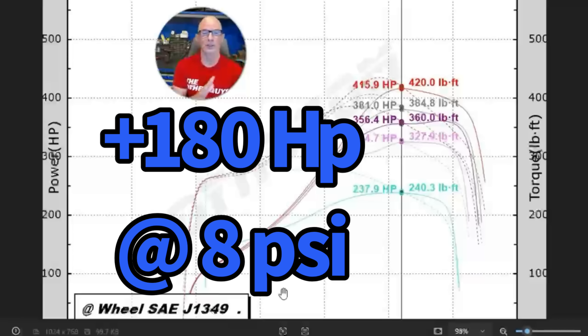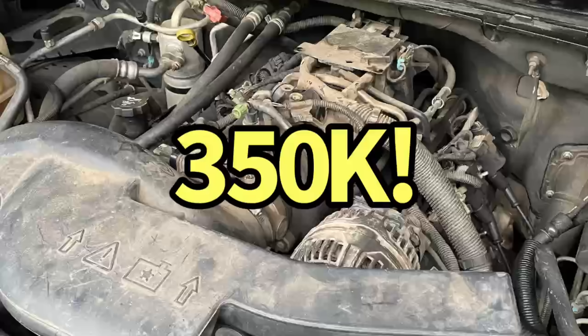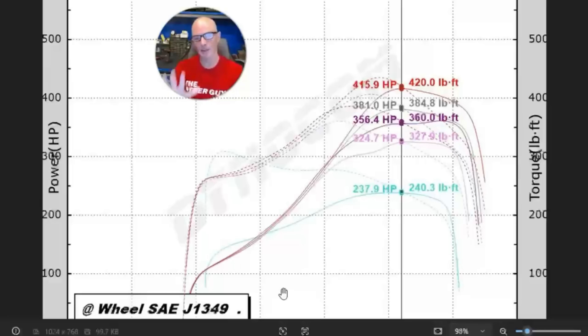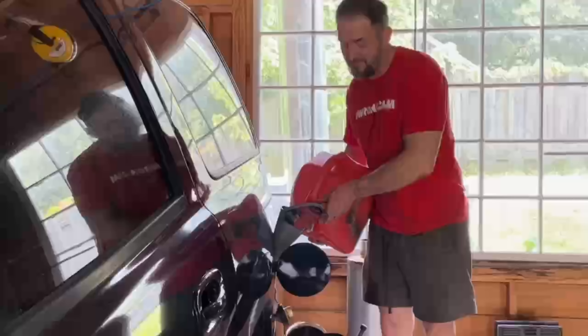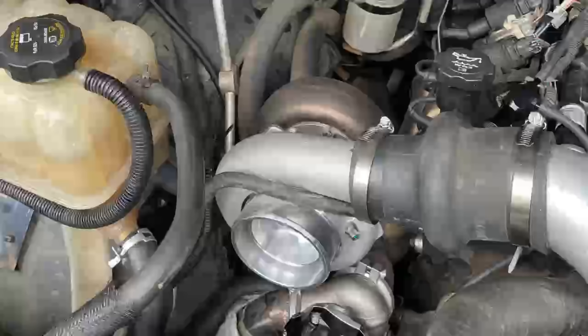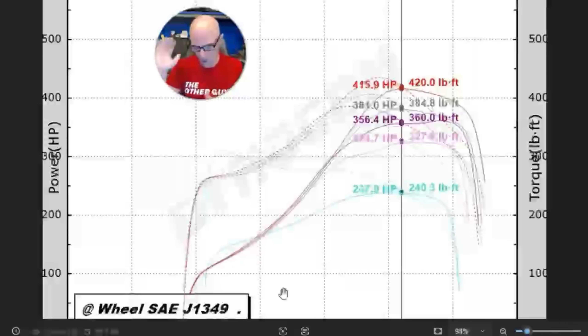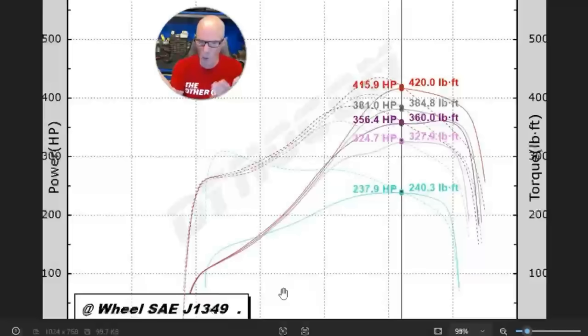We were a little concerned about this particular vehicle — it had 340,000 to 350,000 miles on it and we didn't know what condition the motor was in. So we wanted to limit testing, because we also wanted to run E85, run other turbos, drive it on the street, and get in as much testing as we could before we hurt it. So later on we can turn this thing up — you can certainly go more boost and more power than this, even on the 93 octane we ran during this testing.